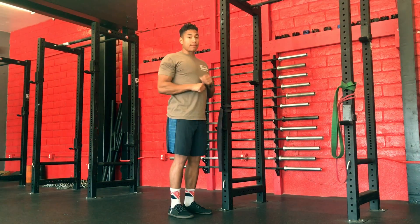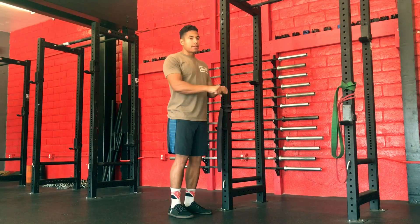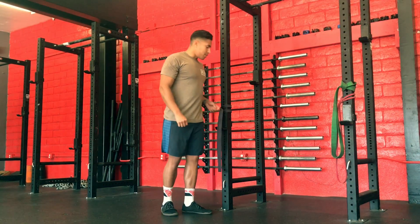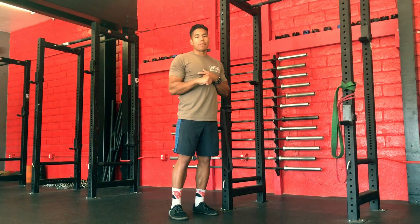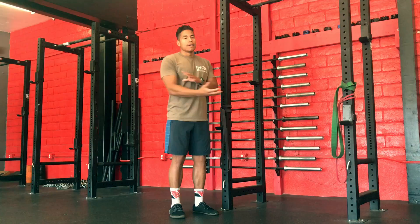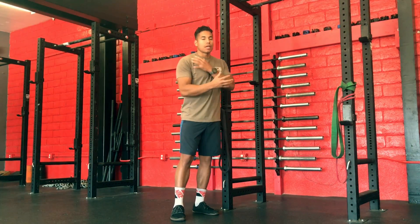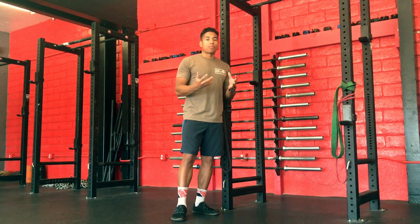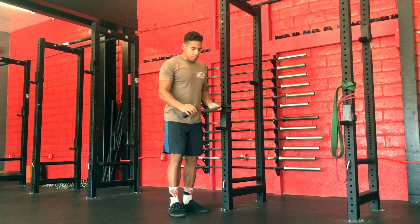I'm looking to pause at the end range — so when the bands are against my chest — for two seconds, and then controlling my way back. This exercise is not designed to get you that bicep pump; it is designed to help strengthen the areas of the shoulders and the back and help support that structure.